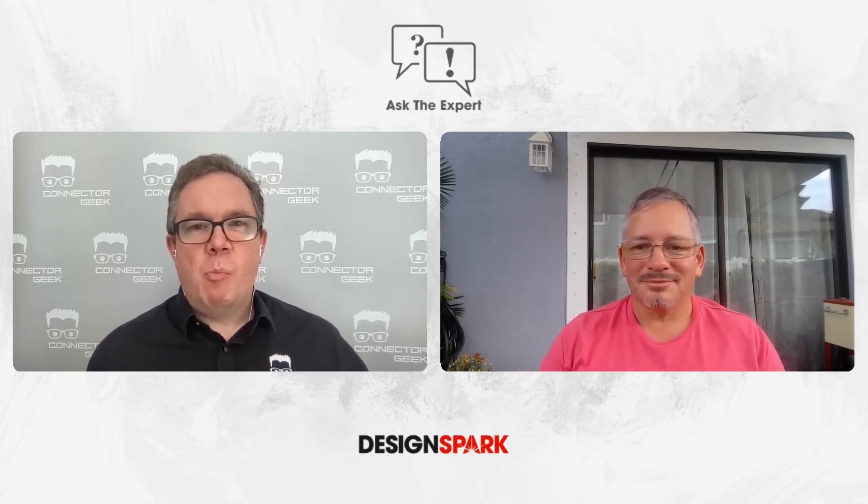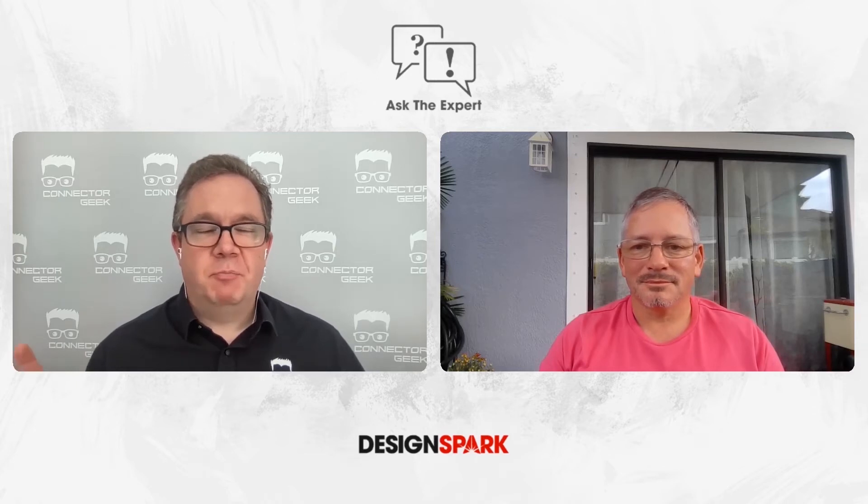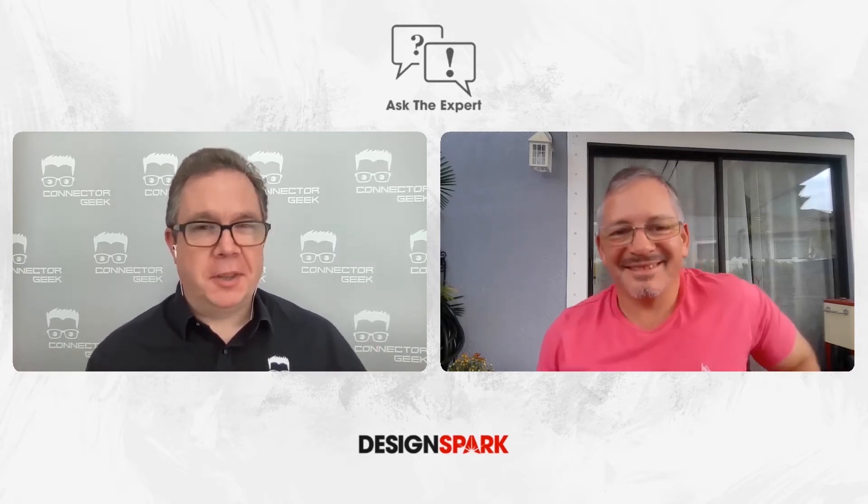My first question, Brian, is about battery management systems. I know this is a big question, probably without one single answer, but battery management systems — what do they do, how do they work, and how do they promote safety?